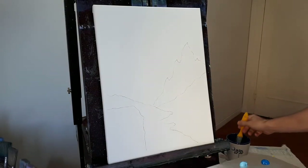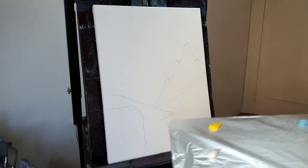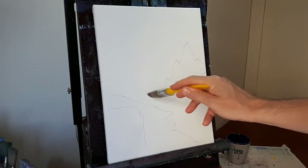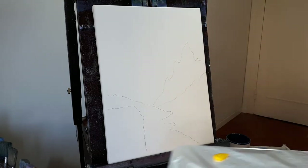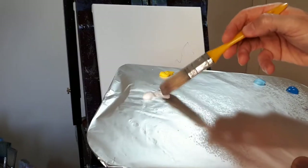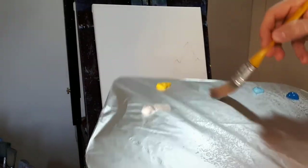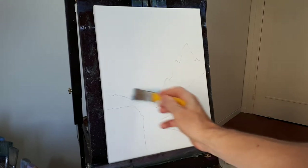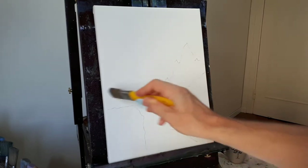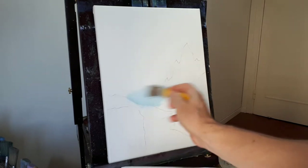I'm going to just wet my brush to get it a little bit wet. I like to start in the lighter area — this is going to be light and it's going to go a little bit darker as it goes up. So I'm going to put some white and some blue, kind of mix that up right there in my palette, just a little bit. We're going to start right here. I'm not going to worry too much about the outline I did.